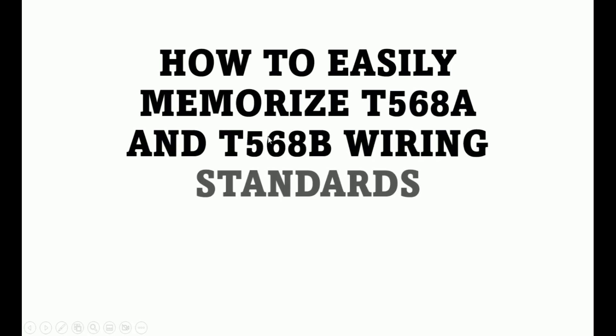Welcome to my channel. Today we're going to find out — I realize that some students find it very difficult to memorize wiring standards, specifically the two main wiring standards, which are T568 Alpha and T568 Bravo. So today we're going to look at those and find an easier way to memorize them.